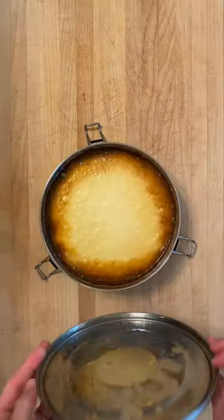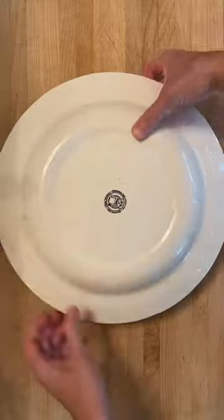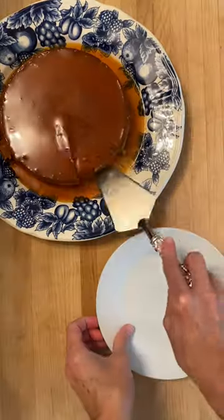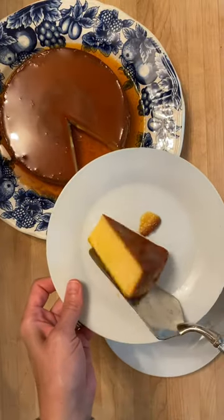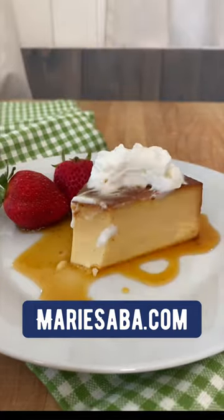Take that out, snap off the lid, and give it a shake to make sure it's loose. Then invert it onto a plate, flip, lift, and there you go. Serve that up — this cool, creamy, sweet custard is so good. Find the recipe on mariesaba.com.